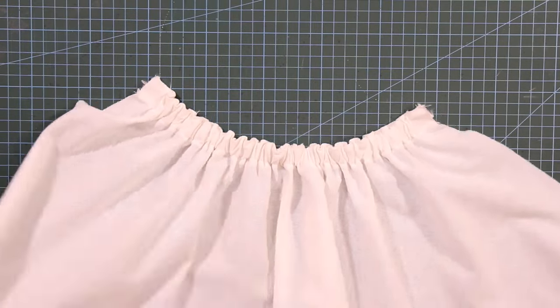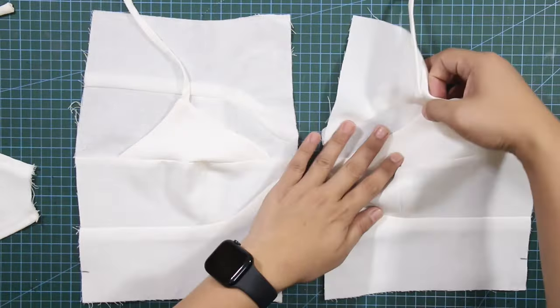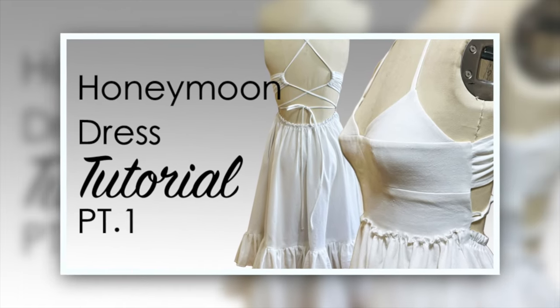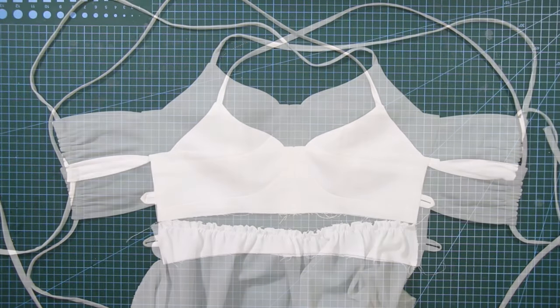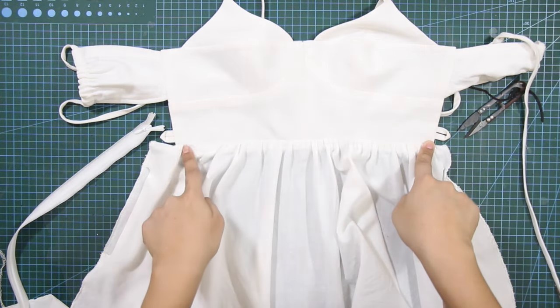Bonjour et bienvenue — this is La Modeliste and welcome back again to my channel. In today's tutorial, I will guide you through the sewing process of the honeymoon dress pattern we created last week. Throughout this tutorial, I will explore a range of sewing techniques that are not only vital for this project, but also valuable for your future sewing endeavors.